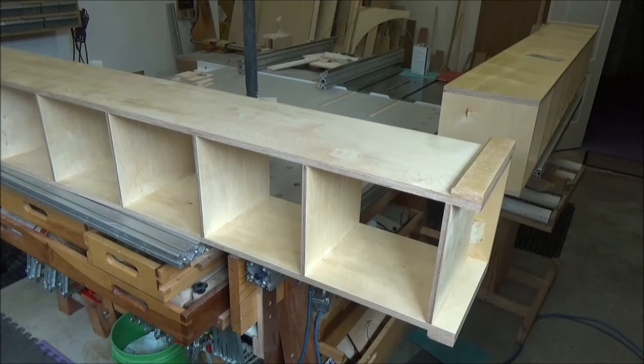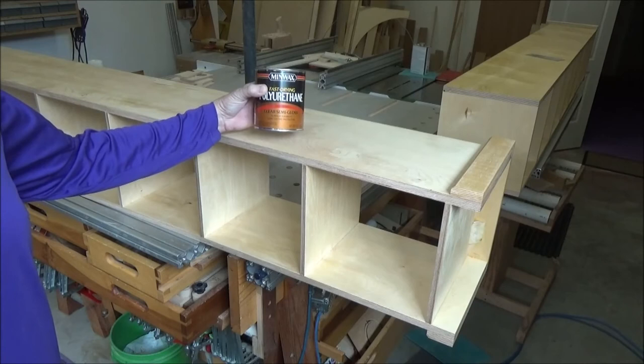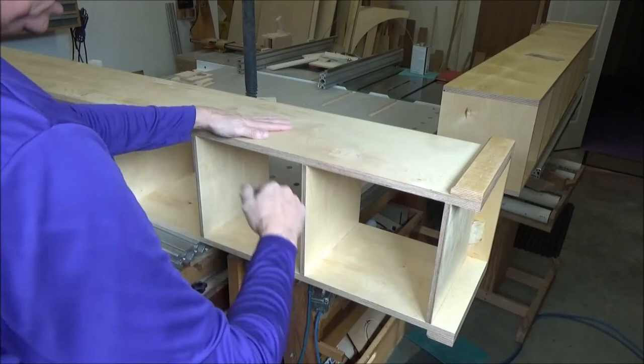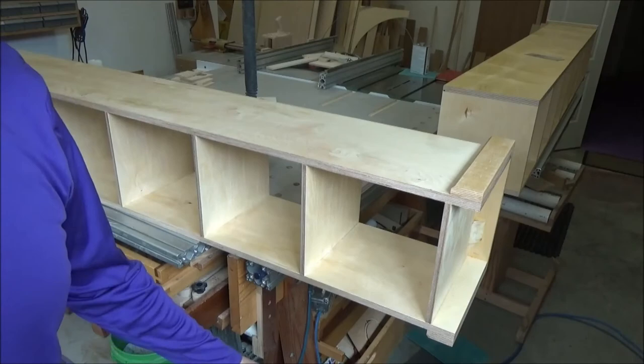One coat of finish on these, and this is what I'm using — Minwax. I bought this because I was kind of in a hurry and my other place that sells General Finishes was closed, so I went and bought this at the big box store. Put on one coat, and then this one has been sanded with 220. It feels pretty good — all the flat surfaces are done.